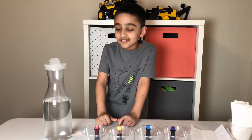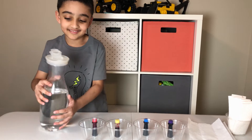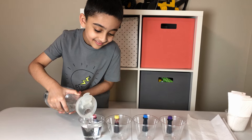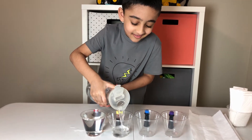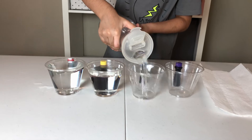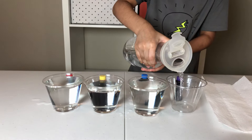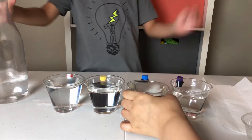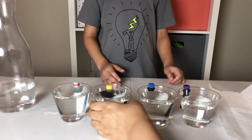Now guys, Salaam is going to pour some water into the cups. Can you go ahead and pour some water? Gently, that's enough. Okay, so you have added a little bit more, so let's take out some of the water.